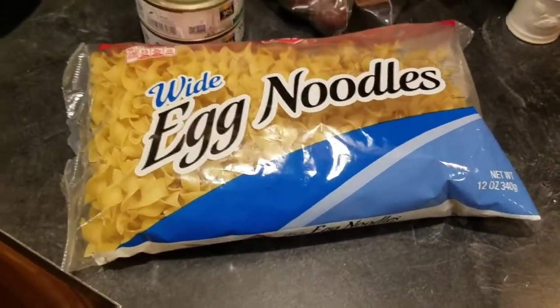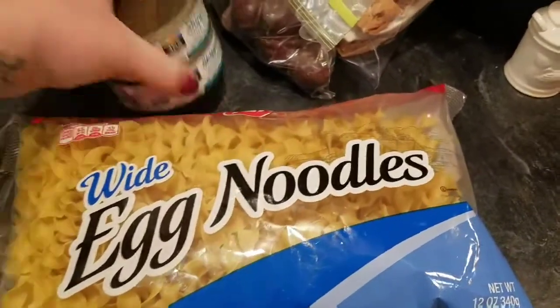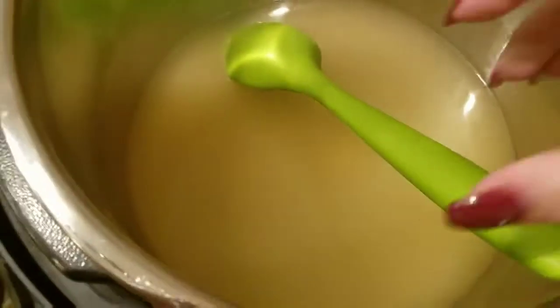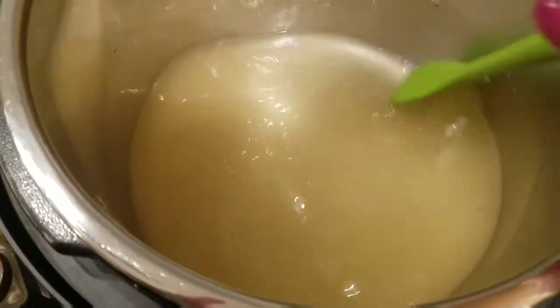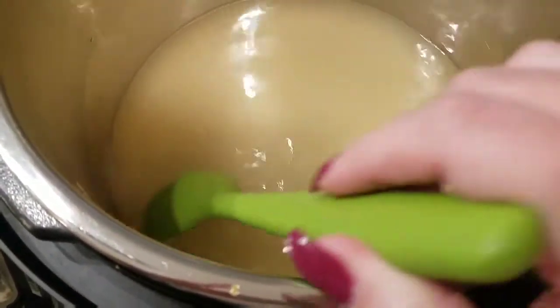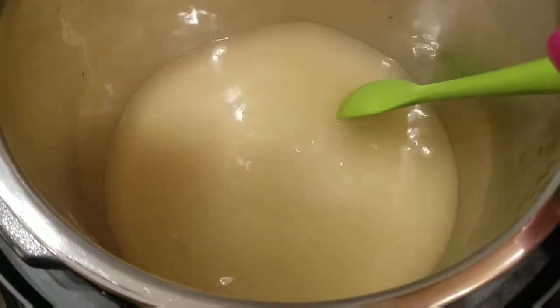So I have 12 ounces of egg noodles, two cans of tuna, and a package of frozen peas. I also had to make some chicken stock — I put the sauté function on just to melt some chicken bouillon in water in here, so this is all set to go.